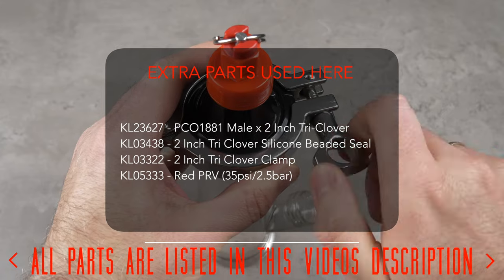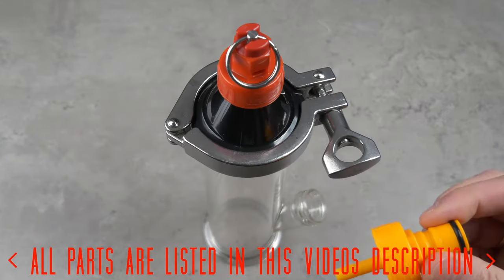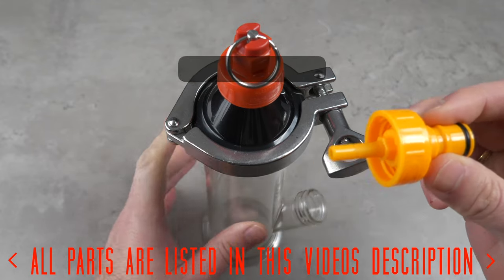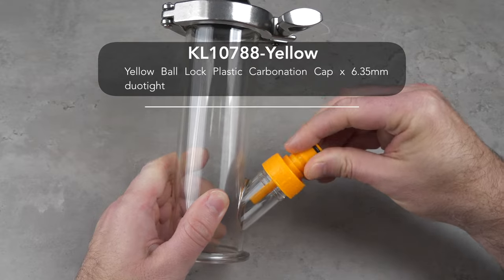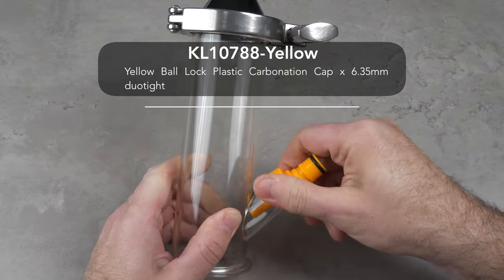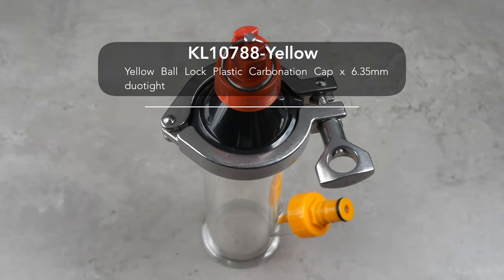Shown on screen now are the extra parts needed here with their Kegland part numbers and descriptions. We can then add a carbonation cap, which will be where we add in our CO2, and using the pressure release valve we added earlier, we can purge our oxygen so that when we add our hops to our fermenter, this is done without adding in any oxygen, because this can lead to beer spoilage.